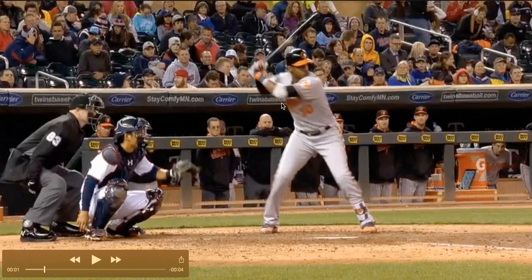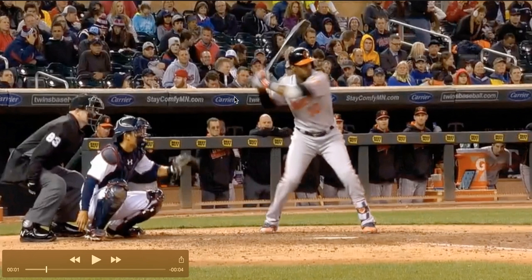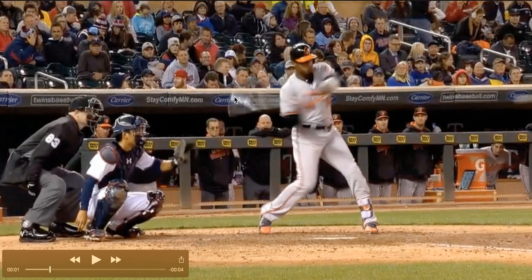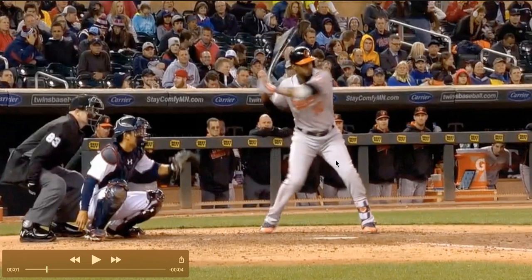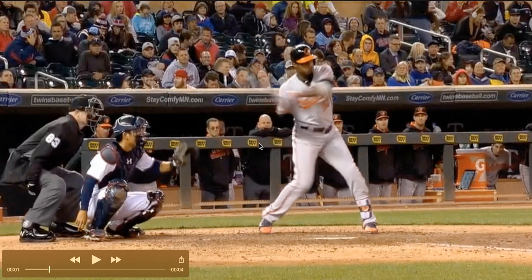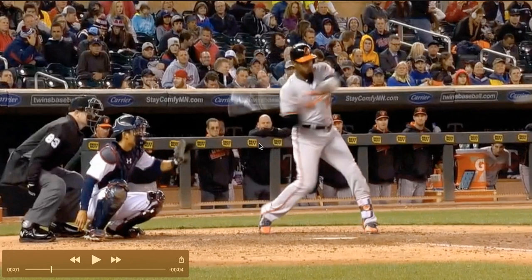So now let's talk about his barrel path and his hands and his arms. I want you to watch the direction that the blur of the bat goes — it goes back toward the catcher. A lot of people think that the bat should come across the chest toward contact, forward and down. But that's clearly not what he does, and that's not what we see with the best players because the ball comes in on a downhill path. Every great player swings behind the ball, up through it.